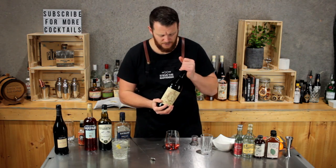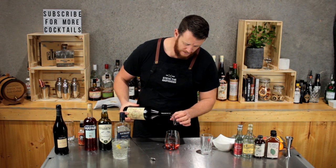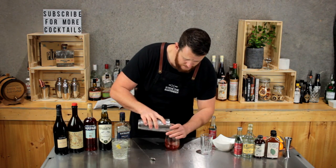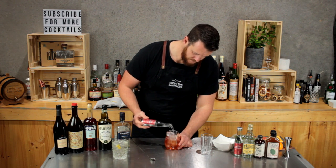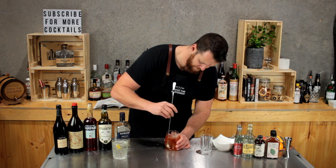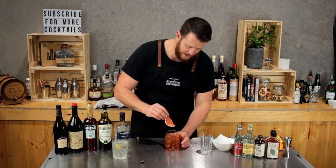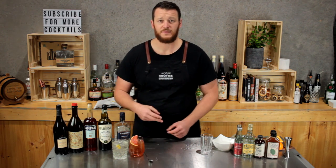And then a sweet vermouth, otherwise known as an Italian vermouth. I love this one — this is Antica Formula. Just add half a shot, 15 mils, to add a little bit of sweetness. Now fill it up with ice. With this one I'm going to use East Imperial Tonic. Give it a quick stir. Because it's got those bitter flavors, I want to use a bitter fruit for a garnish — I'll put a dehydrated piece of ruby red grapefruit in there. So that's the Italian G&T, number two.